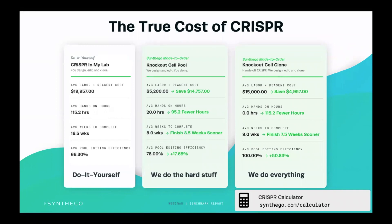Lastly, we can go all the way through and make the knockout cell clone for you, which will also save you quite a bit of money compared to doing it yourself — around $5,000 — as well as shaving off about seven weeks. You'll get the clone in about nine weeks, and the efficiency here is going to be 100% because we're going to deliver you a knockout cell clone.